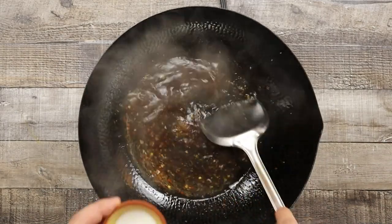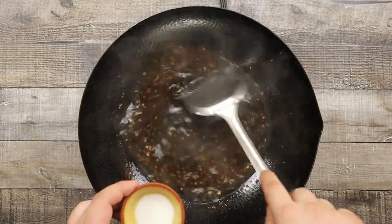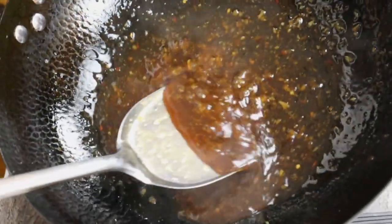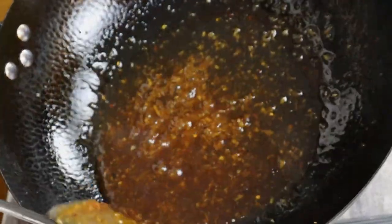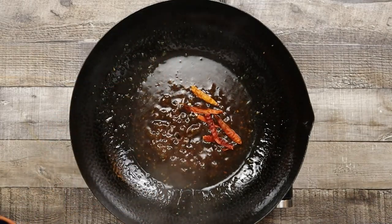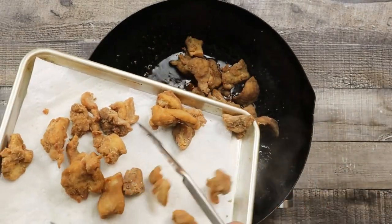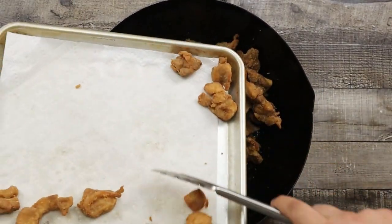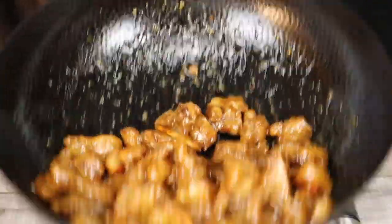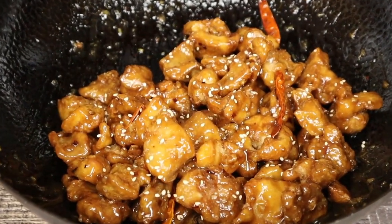Thicken everything with 1 tablespoon of cornstarch combined with 1 tablespoon of water. The thickness of the sauce should be like this. Add 6 chilies to the wok, then transfer the chicken in. The sauce takes about 3-4 minutes — you just need to combine all the ingredients and thicken it. Make sure all ingredients are ready, toss the chicken well so every piece is coated in the sauce. Add some toasted sesame seeds on top and scallion.